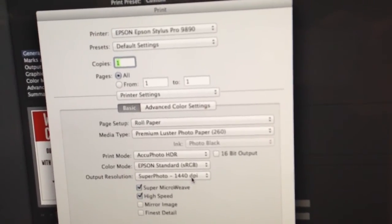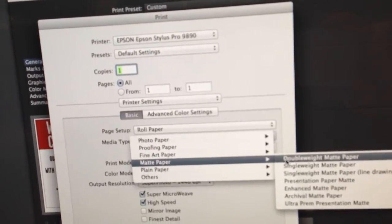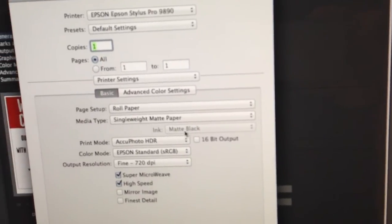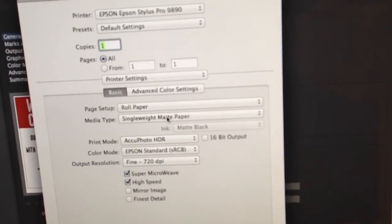Long story short, it is just guzzling ink. You need to make sure you take this down into your matte, single or double weight — really doesn't matter, probably single weight is fine. This will switch your inks to the matte blacks, more appropriate for your matte paper.